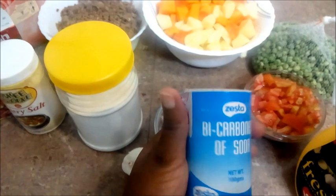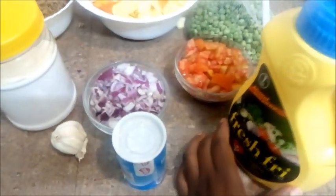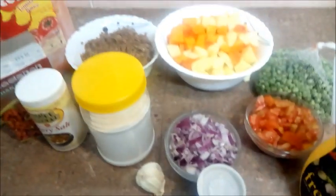I also have peas, otherwise known as minji. We have bicarbonate of soda, which I use to maintain the color of the vegetables — it's not a must. We also have oil and tomato sauce.